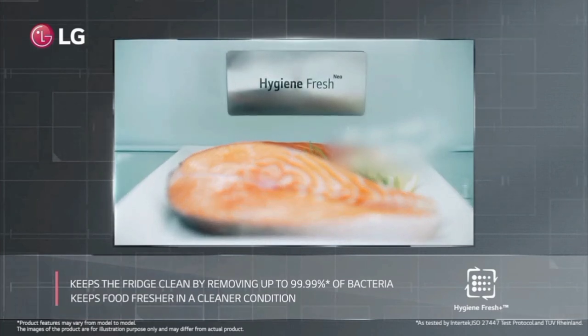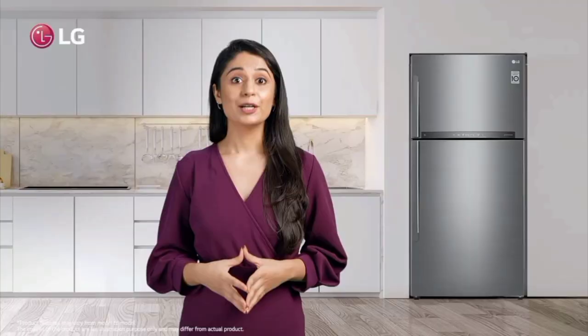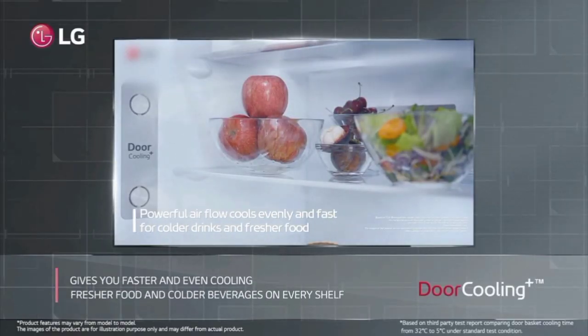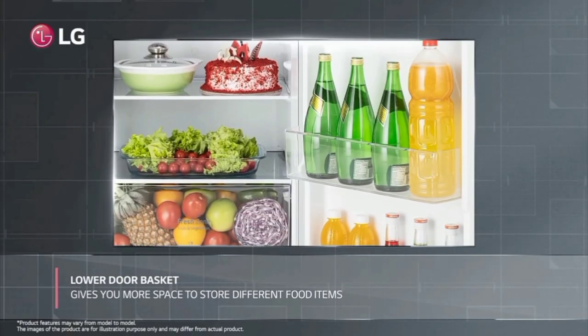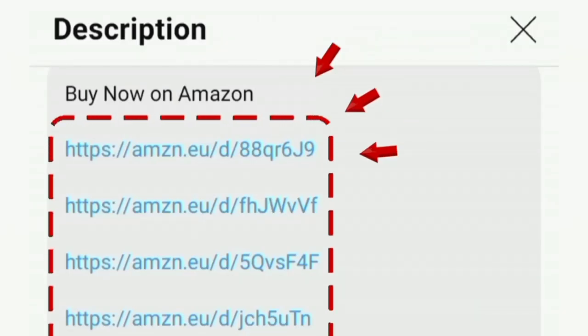In this fridge, you can see all the features. You can see the price in the description box. This refrigerator is a value for money product. If you want a long-lasting product with good quality, this is the right choice. Thanks for watching.